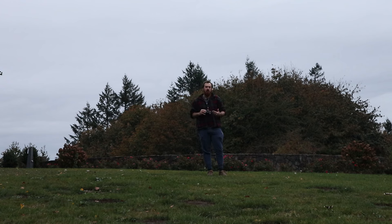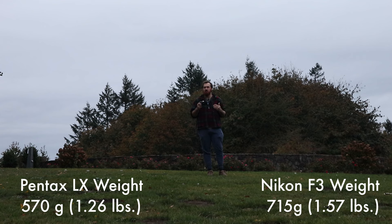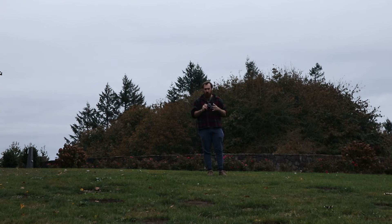If I'm going traveling somewhere, I like to bring multiple cameras. The last thing I'm worried about is the 35mm SLR, because I know I have an MX that will fit in any bag — it will fit in my pocket if I need to. If I've got the LX, it's essentially the same size. Put a 40mm pancake lens on it and there's not a bag in this world it doesn't fit in. It is so compact and so versatile.